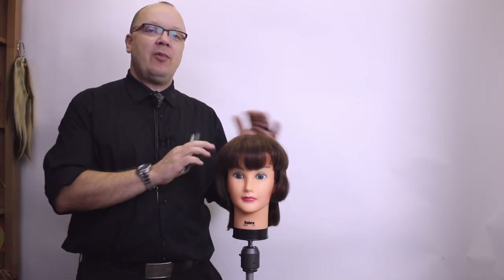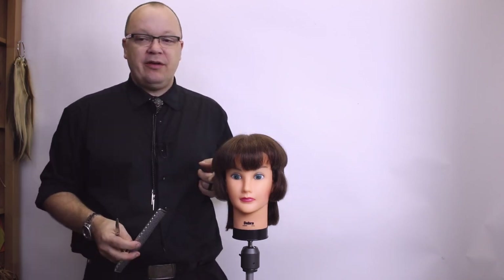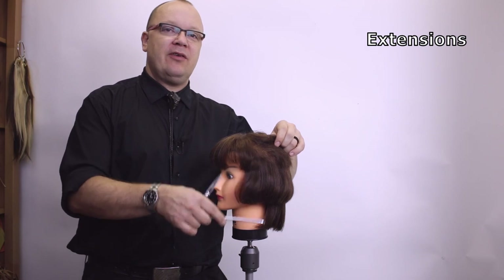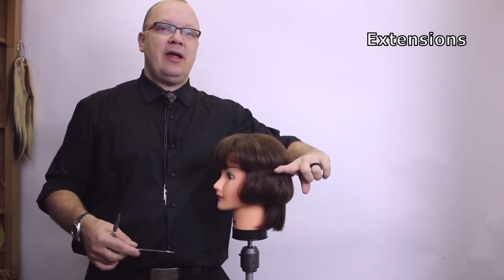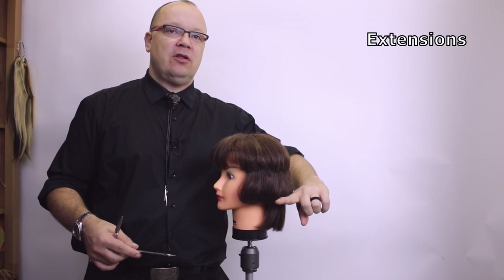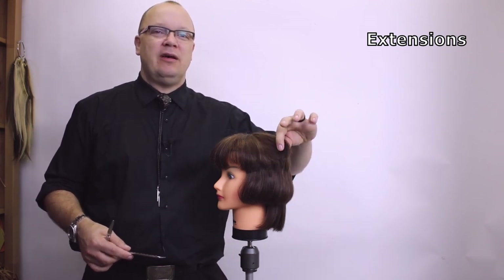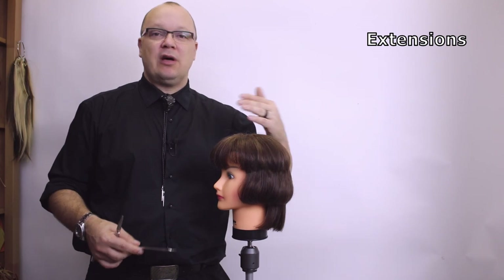Once we establish that, there are a couple of ways we can deal with blending out weight lines in a haircut. Unless we put in extensions, we can't make the hair any longer — that is a solution. We could put in some extensions and give it some longer hair through here with hopes to blend from short to long, kind of try to smooth this out, but we're still going to need to blend this to make it lay smooth on top of the extensions.